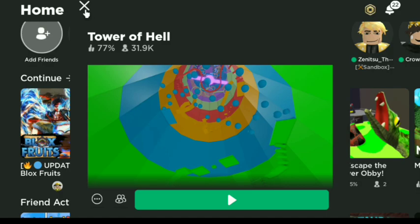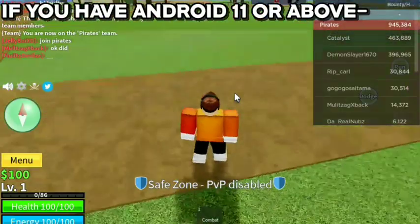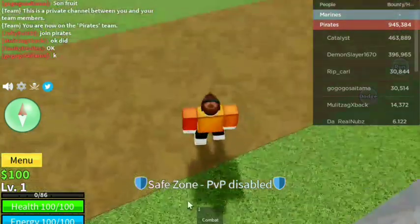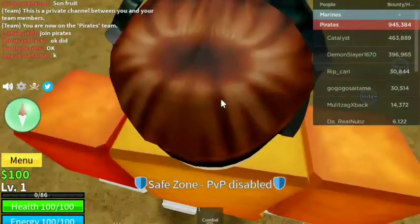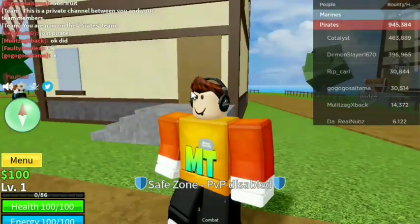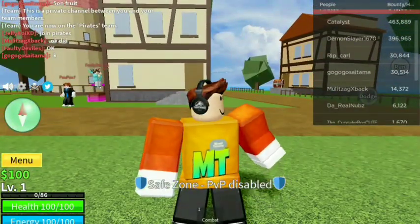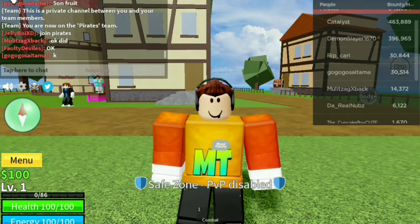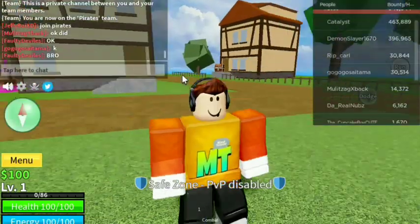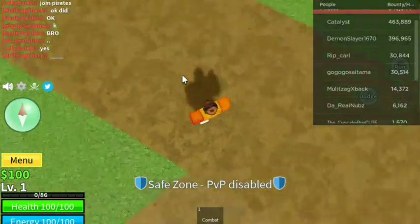Now I'm going to show you what happens if you have Android 11. Here we are in Bloxfruit. You can see that if I'm right clicking on my mouse, basically this is working. Usually what happens if you don't have Android 11 is right clicking will work as your back key - basically if you right click it's going to show this screen and keep happening. But right clicking is now fixed with Android 11.